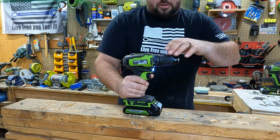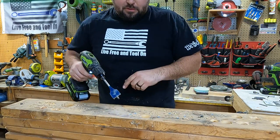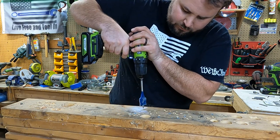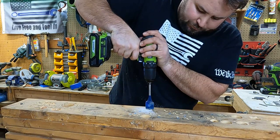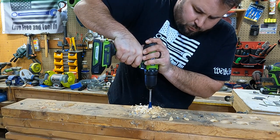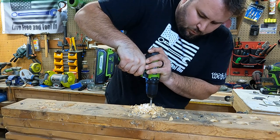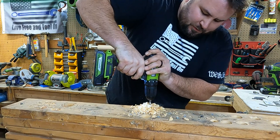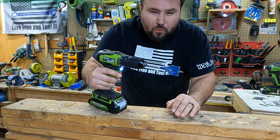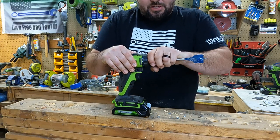Let's go ahead and go to the drill mode on this. We're going to drill an inch-and-a-quarter hole using a standard paddle bit. Let's see how well we do — we're going to drill it right here. I am on setting one. Wow, that actually drilled a lot stronger than what I thought it would. This really kicks a punch — it did a great job.